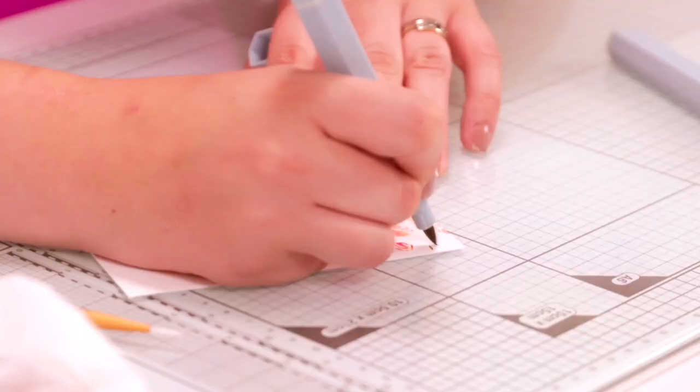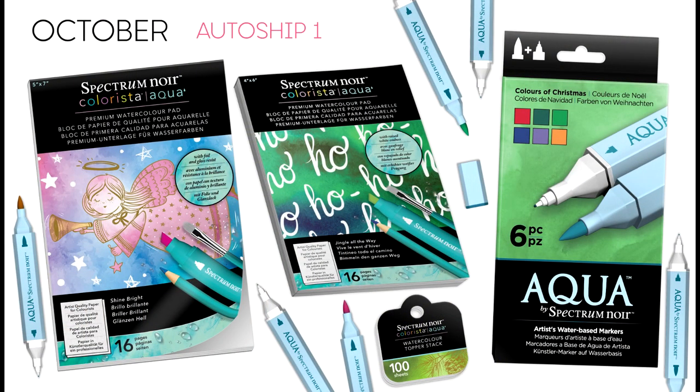And if you do love the watercolour look, we have an authorship programme which you can lock into, where you can get the latest release seasonal pads and a beautiful new collection of coloured pens every few months.